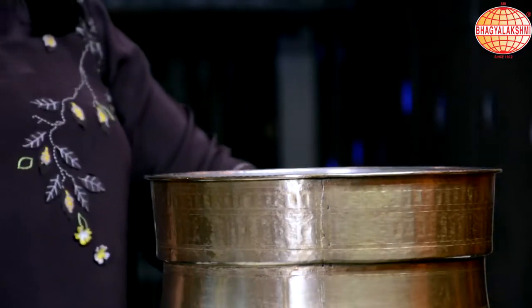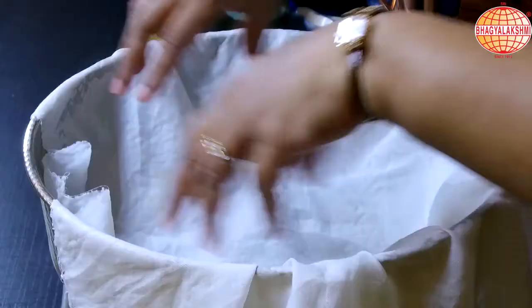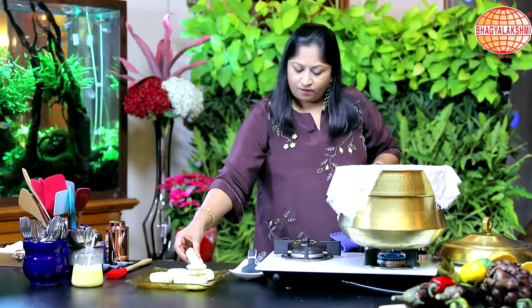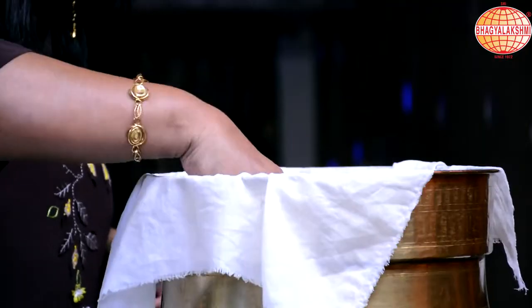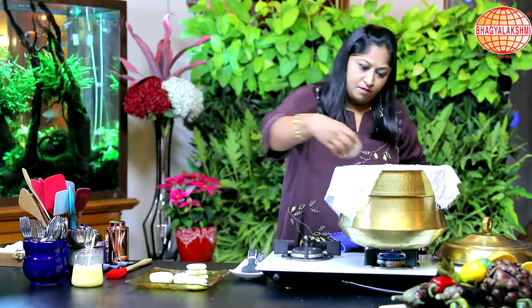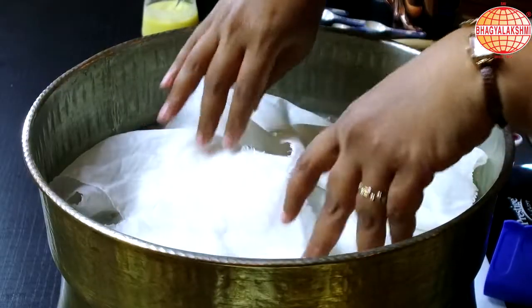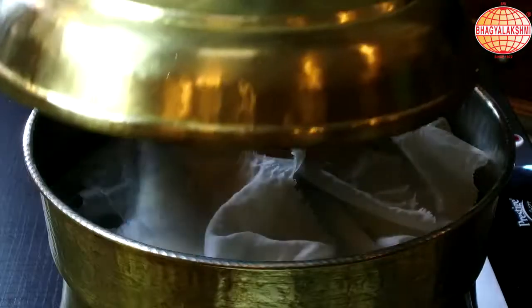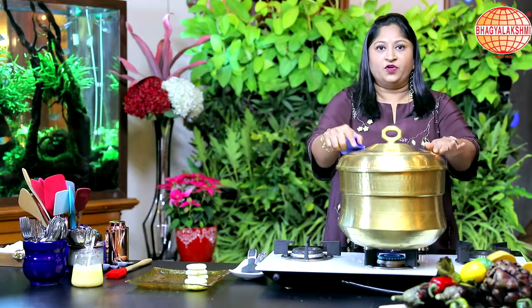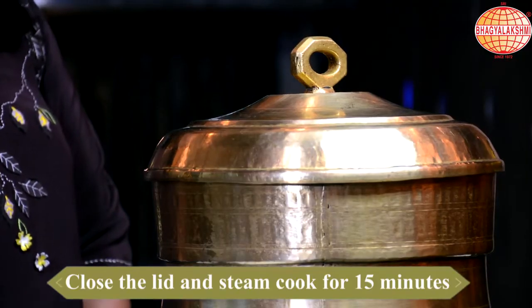Now the water is boiling. I am going to spread a muslin cloth and place the patties, then cover them again and close the lid tight. I would steam these for 15 minutes. If you are using a pressure cooker, do not put the whistle on it.